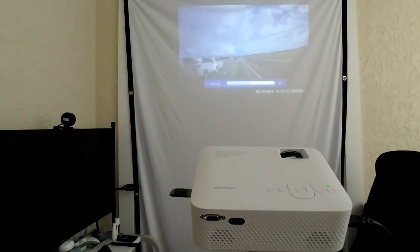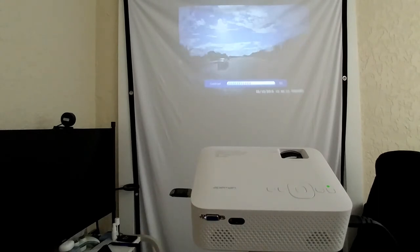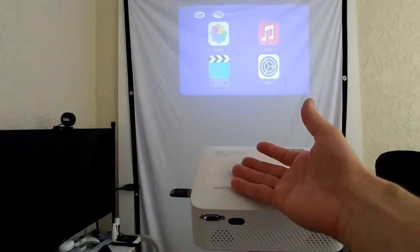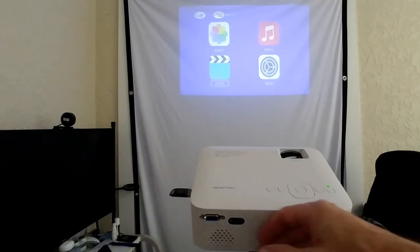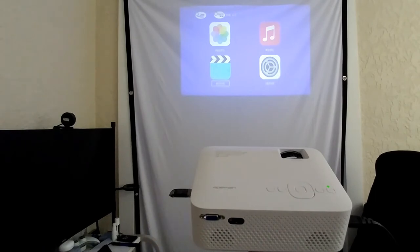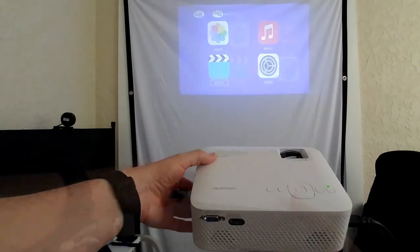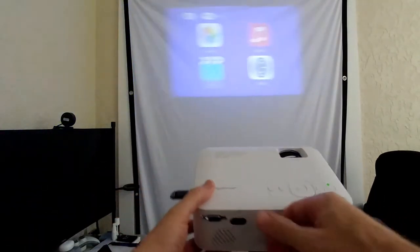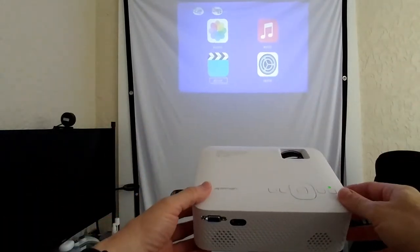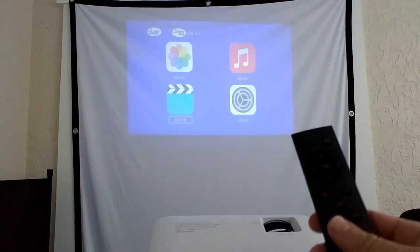The projector is not super bright — that's not possible at this price range — but the image is definitely not bad, and it's almost impossible to beat this price. I'll go outside later when it's darker to show a better real-life image. The fan noise is actually quite low — I've seen pricier projectors that are louder. It produces some warm air on the side but is otherwise pretty efficient.